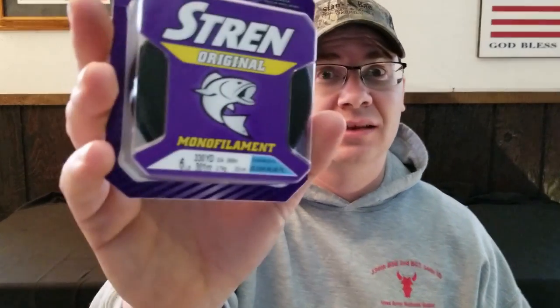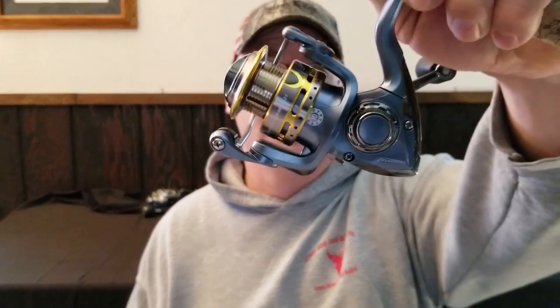Hey guys, Chris the Midwest Bass Hunter. Today I'd like to talk to you about something that for a long time was kind of a mystery to me: putting line on a spinning reel.